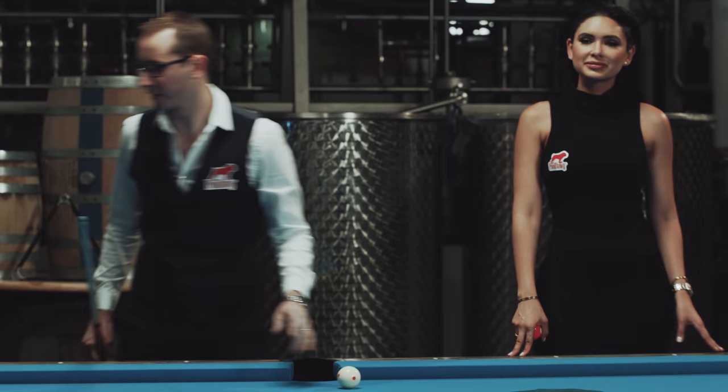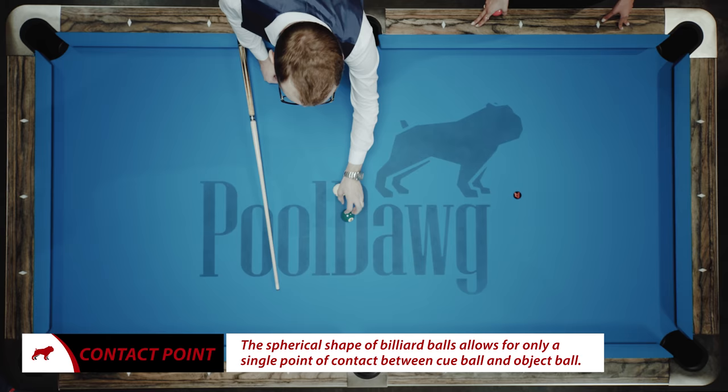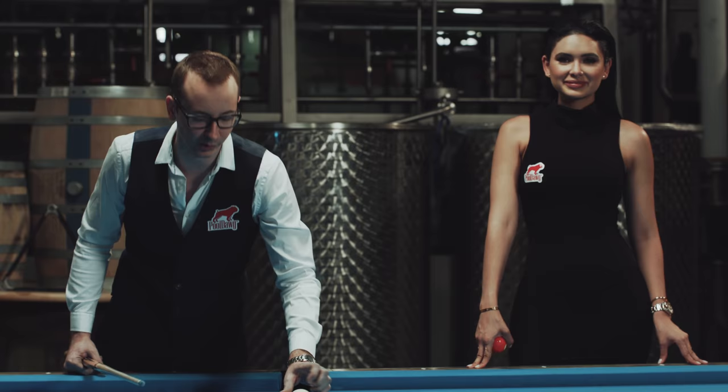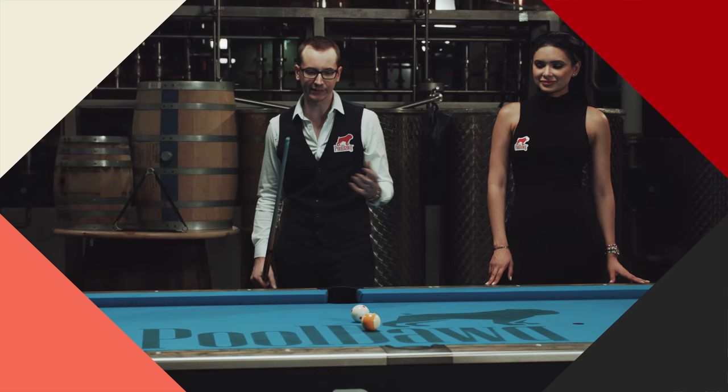Basically you really can't miss using this system. One big mistake people make is thinking of the ball as a square or a flat part. The reason you have to replace it is that if you look at the point of contact, it's not the same because it's a circle. So depending on your angle it's gonna be a little bit different — that's why you use the ghost ball to visualize a better point of contact. It's not the perfect method and there are many different ways, but it's definitely the easiest one.